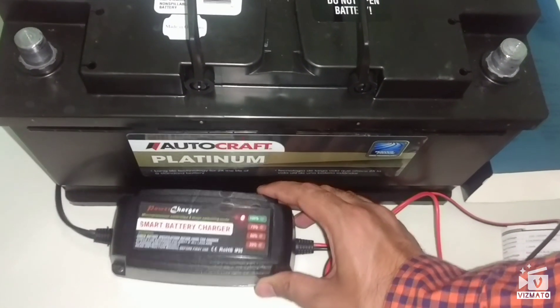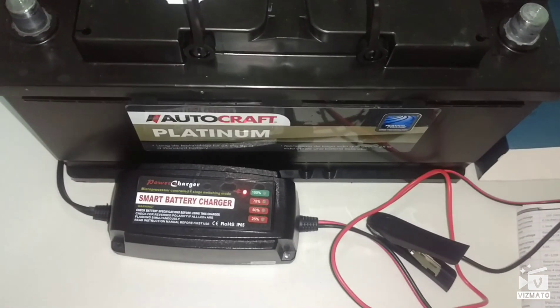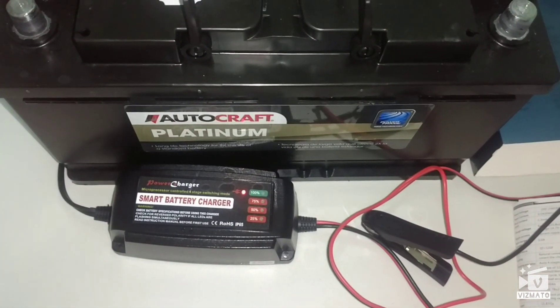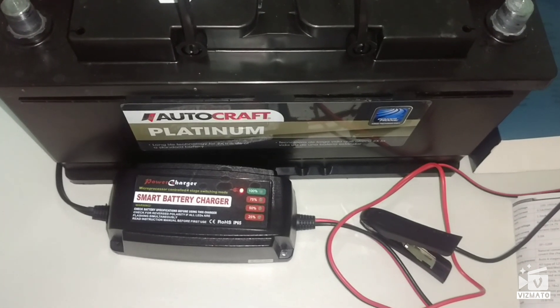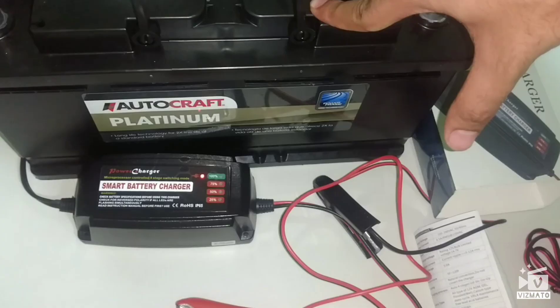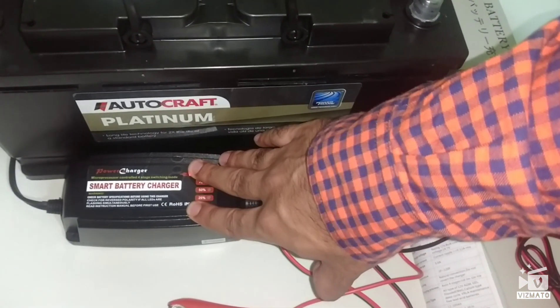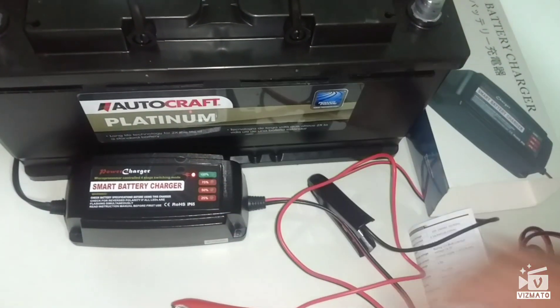So that's it guys for the review of this smart battery charger. It's a really good product, comes in handy. If you liked the video, please subscribe and like, and if you have any comments, let me know in the comment section. I'll post a link where you can get this smart charger. Thank you once again, bye bye.